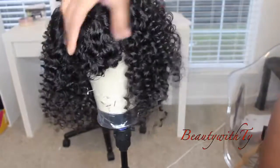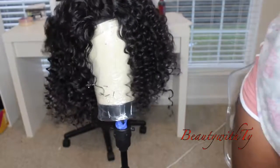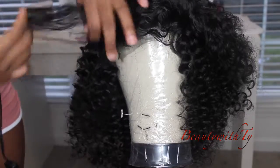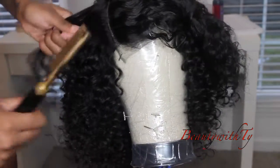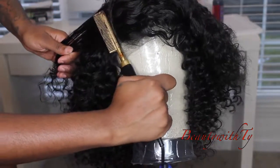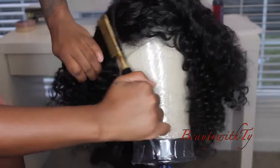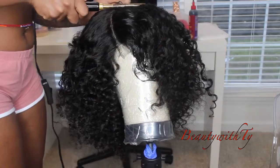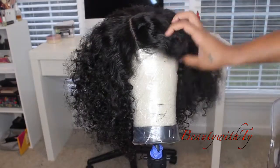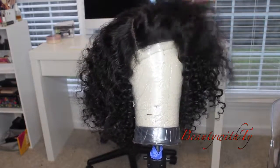This is what the wig is looking like after I finished it — all the curls are popping, but I'm going to get them looking more realistic and less uniform. I'm taking this hot comb I got from my local beauty supply store for $12, and I'm just going around the perimeter of the closure. You want to do that so you can make sure the tracks aren't showing. Now it looks so good and so natural.